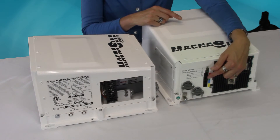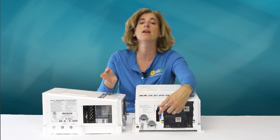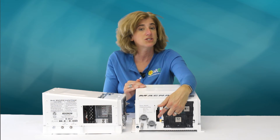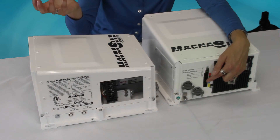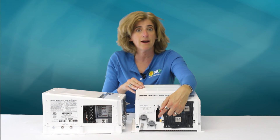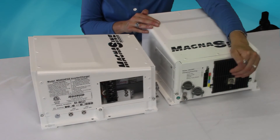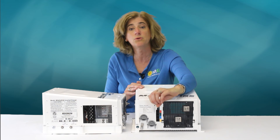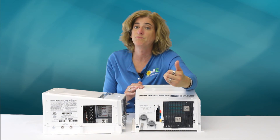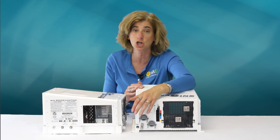There's also a Magnum Net port — if you're using a remote device such as their automatic generator start, it can communicate with the inverter. Then there's the remote port for a remote control or remote display. Finally, the RTS is the remote temperature sensor port. It comes with a remote temperature sensor to place on your battery bank, enabling temperature-compensated charging.